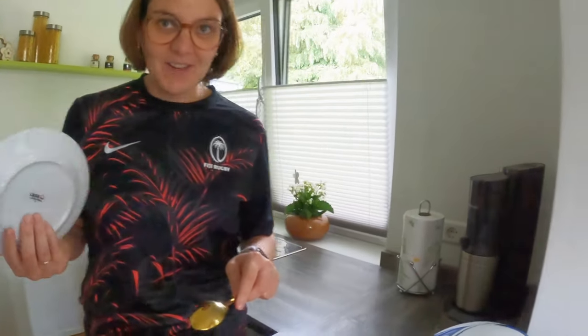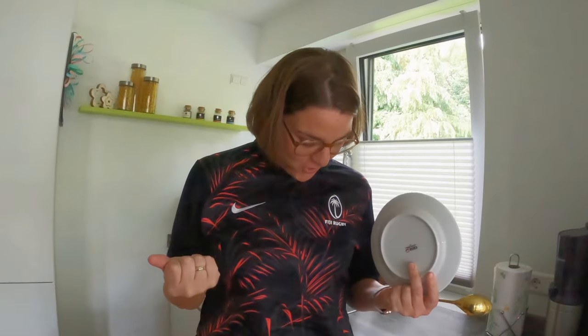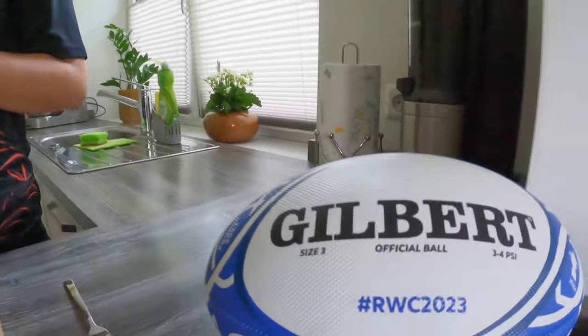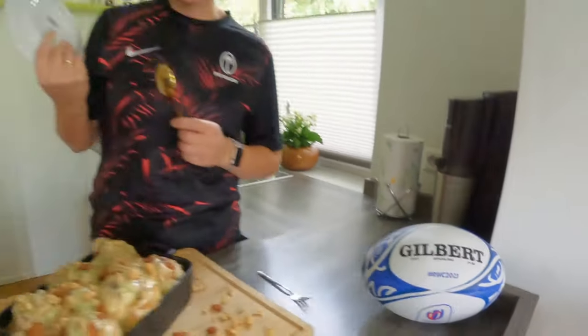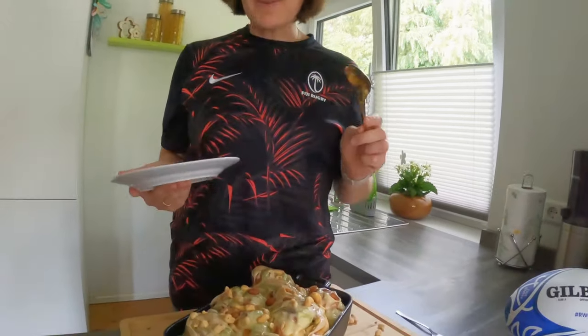So guys, this is ready now. Just to show you — this is our lovely Fiji jersey. We are really supporting our Fiji team in this Rugby World Cup. A very famous player gave it to us — Samirandrandra, the trailer. We are super happy and proud to wear that, and because it's the World Cup at the moment, we are totally standing behind the team.